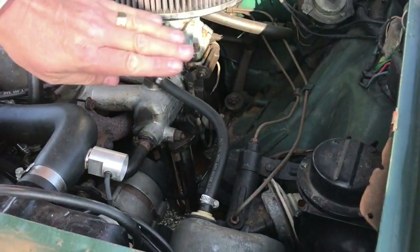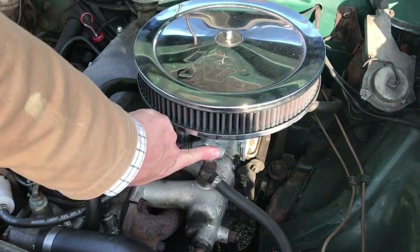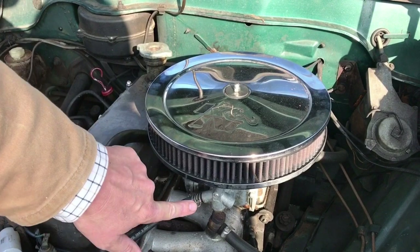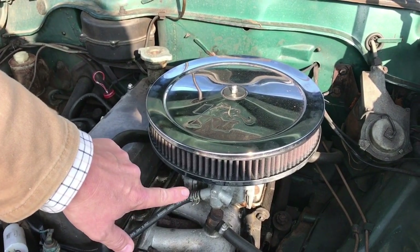Very soon after we got the car, I changed the Solex carburettor for a Weber carburettor. The Solex had been redone — it had new gaskets and new jets put in — but it was just leaking all over the base. I think it was just worn out, so time to change that.